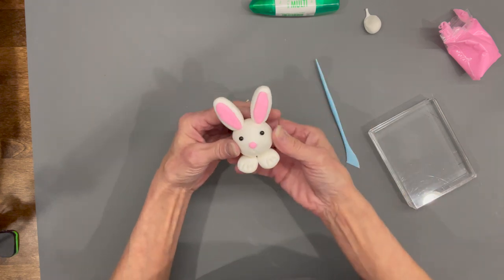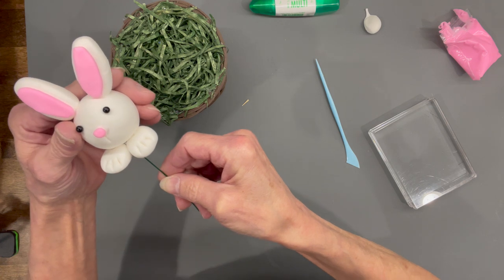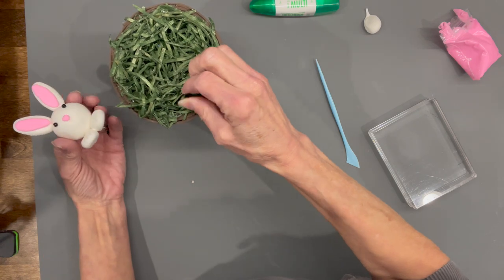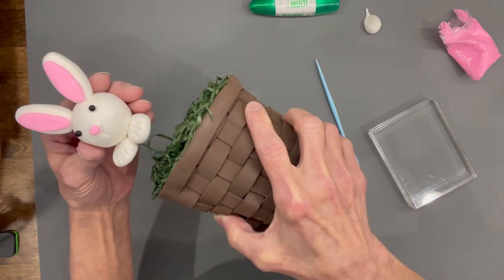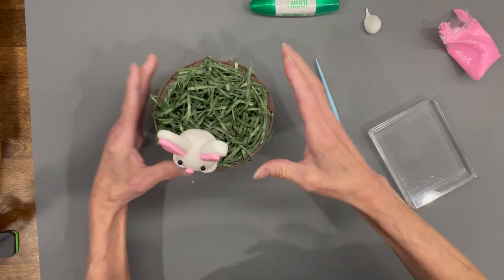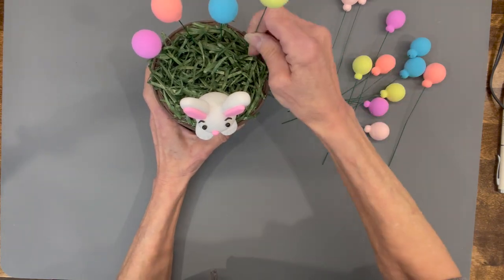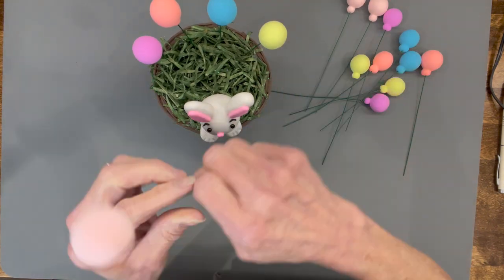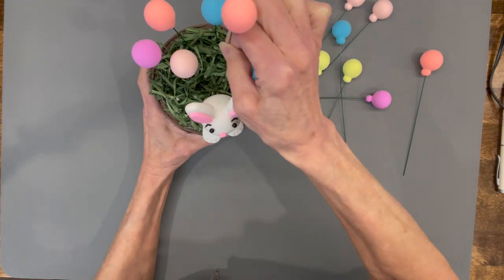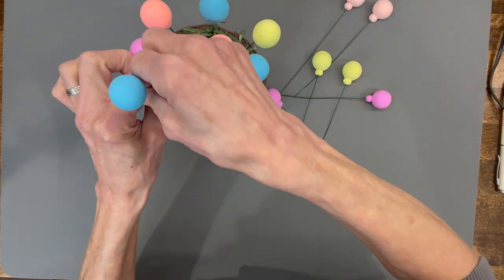Grab the basket and stick the bunny in. I first tried to put the wire in with the bunny, but figured out it was easier to get the wire in first and then add the rabbit, kind of having him set up over the edge. Then attach your balloons however you want — I went ahead and put mine taller in the back and graduated them down towards him. You could also put eggs in the basket with him if you wanted, then add a couple of little carrots.